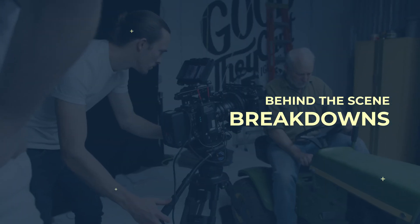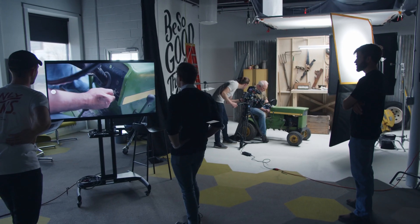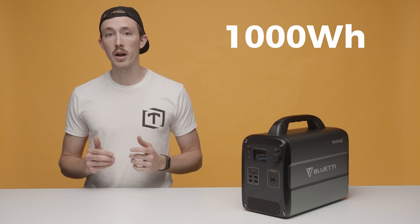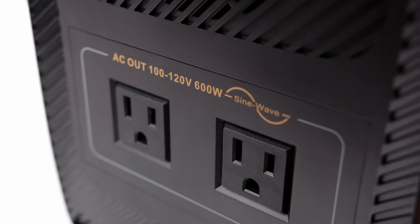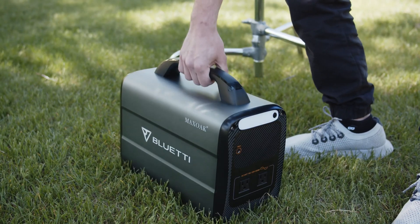Today we're talking about batteries, but not just any batteries — some big batteries. The Max Oak AC100 is a thousand watt hour battery with a load capacity of 600 watts. It has a built-in pure sine wave inverter that gives you the ability to use AC power. For us, this is a great alternative to a gas generator for powering lights in locations where we don't have access to AC power.